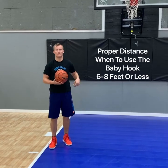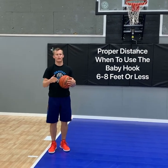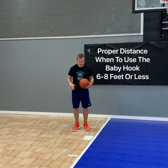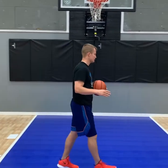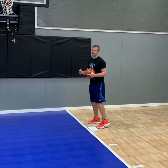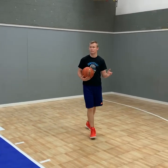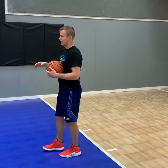When you're doing the baby hook, you definitely don't want to get too far out. You want to keep it within about 6-8 feet or less from the hoop. To get outside of this range, the accuracy goes down a lot. It's a lot harder to make it from much farther out. So if you're doing it out here, you're doing it wrong — you never want to do this shot out here. Keep it within 6-8 feet or less.